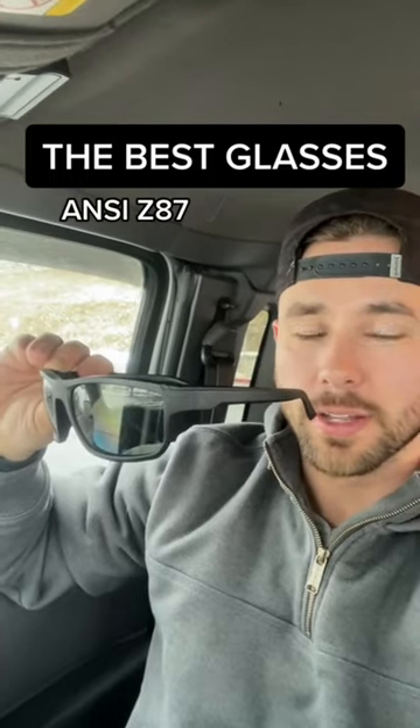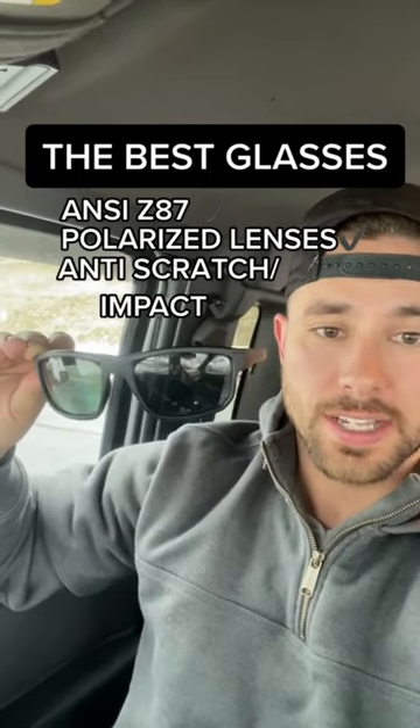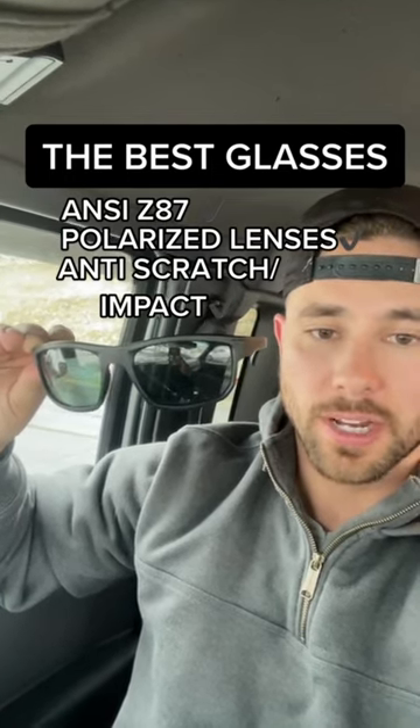This is Z87 rated so you can wear it on the drop site, plus the lenses are actually polarized so you can wear them straight fishing. The lenses are anti-scratch and anti-impact, so they're always going to keep your eyes protected and you don't have to worry about ruining them.